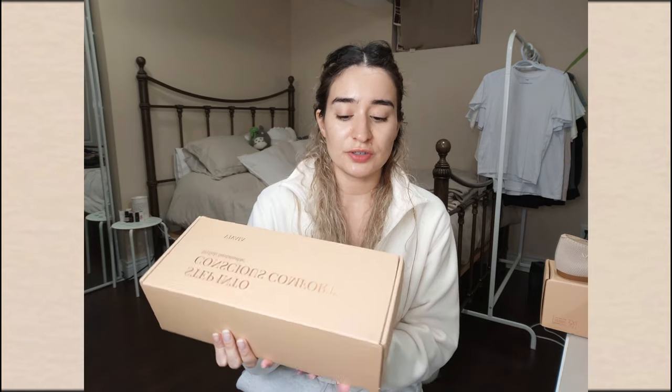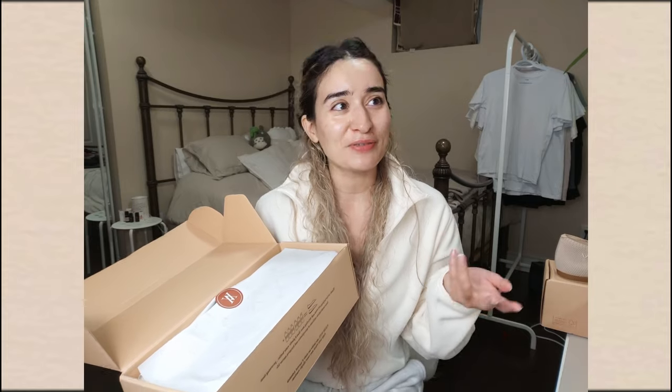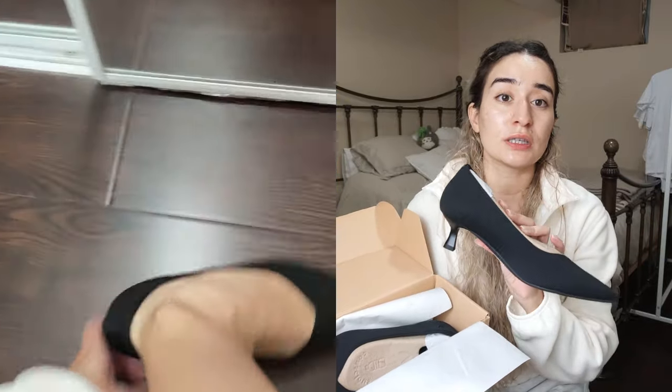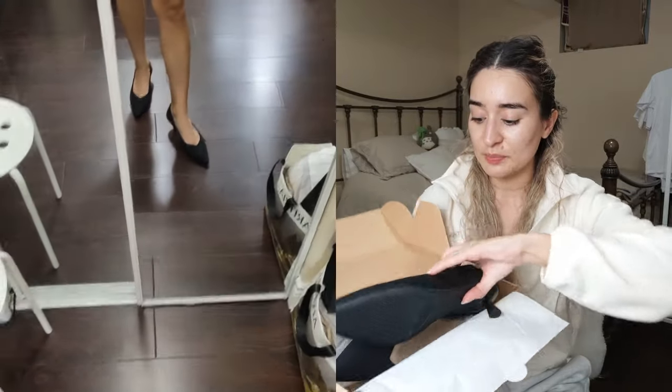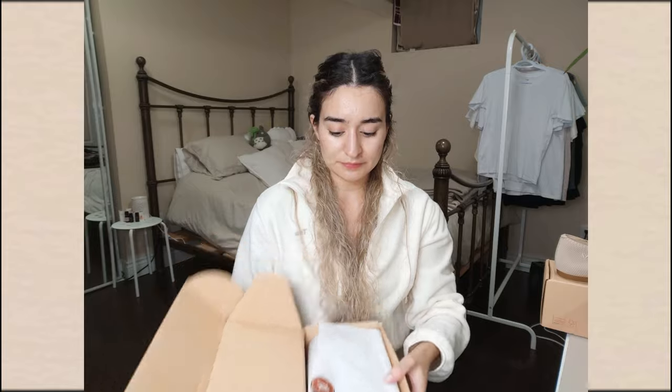The next pair are the Scarlets in black, size 38. I had the same sizing issue — my 39s don't fit at all even with an insole. I ordered these in a 38 and they fit like a glove. The little kitten heels are so beautiful and so comfortable once you get your true size. I'm going to be wearing these to my birthday dinner with Will.